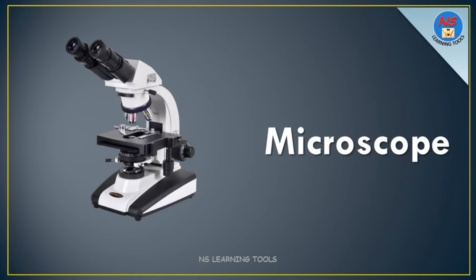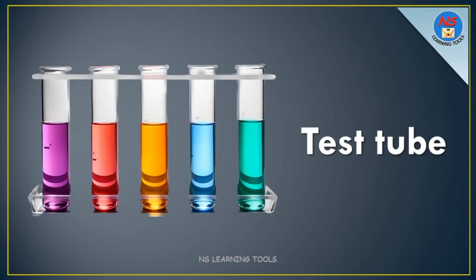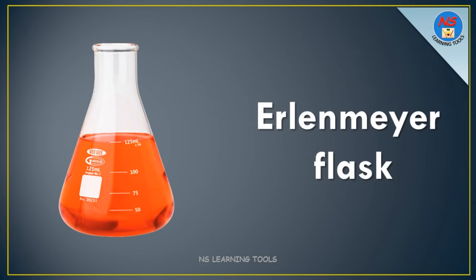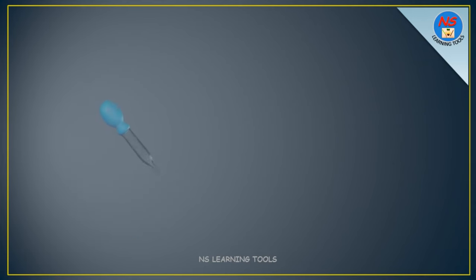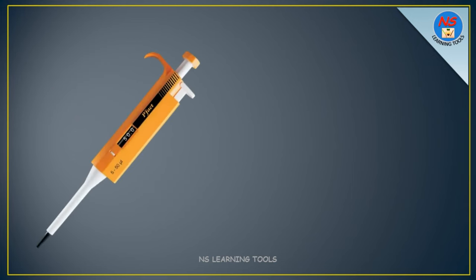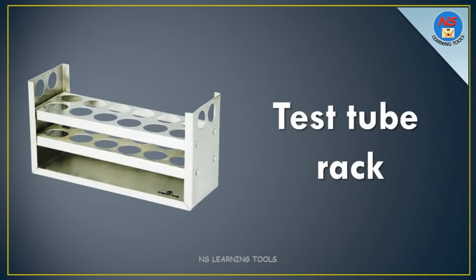Microscope. Test tube. Erlenmeyer flask. Dropper. Pipette. Test tube rack.